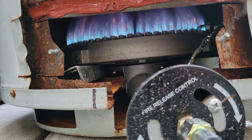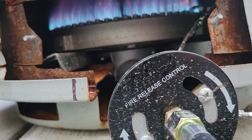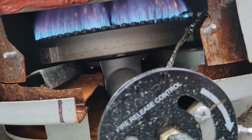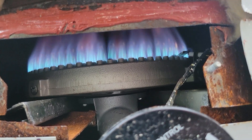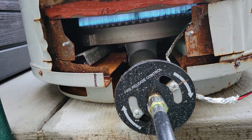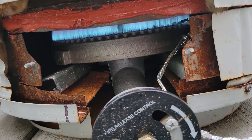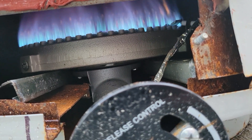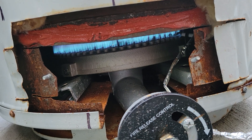I bought this burner on Amazon. I think it was for like a Big Bayou crawfish boil burner or Big Bayou burner, whatever. This thing is like 13 inches in diameter - it's a big one. I had to cut a lot away to make it work.